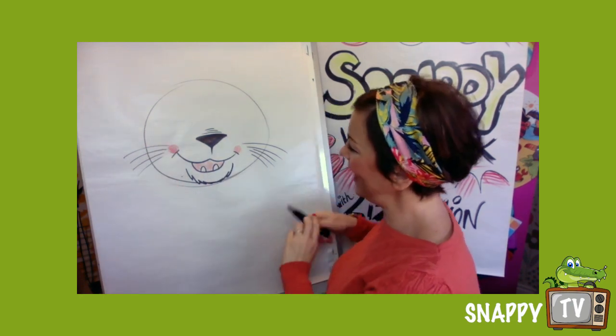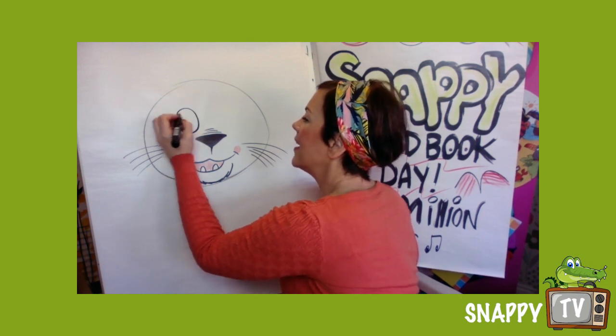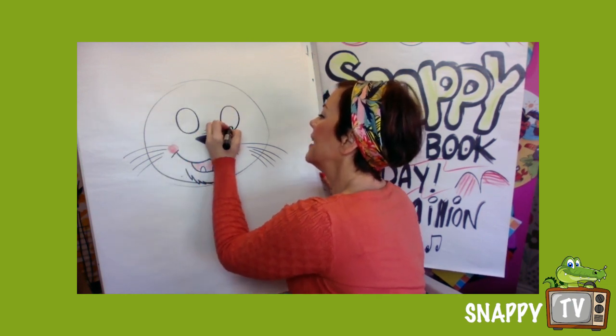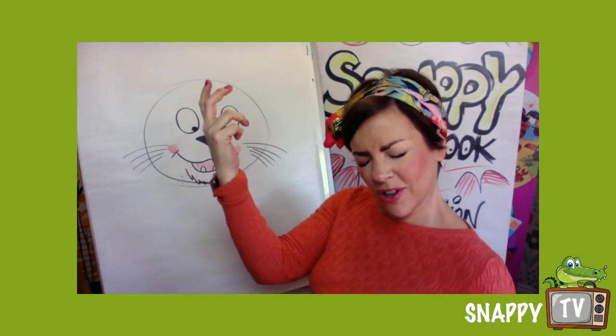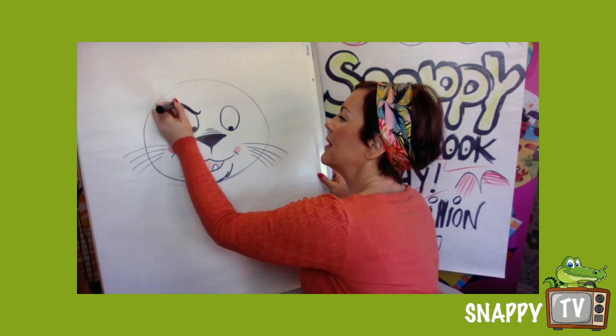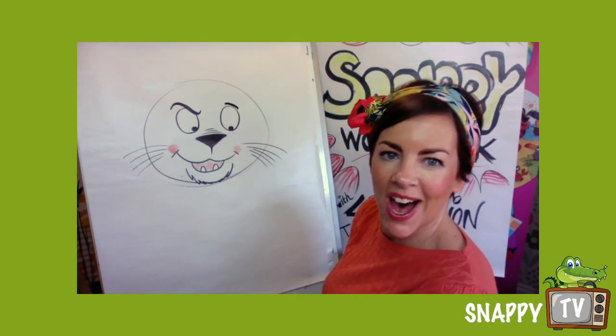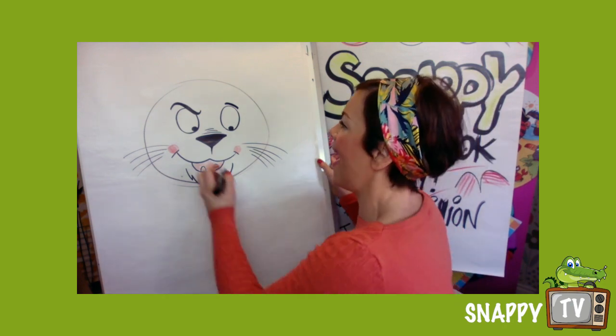I've got a peachy colour. I'm gonna open his eyes now — we could have drawn him with his eyes shut because lots of people who play musical instruments concentrate with their eyes shut — but look, we've got his eyes open and he's got a confident eyebrow. He looks like he's showing off!